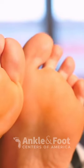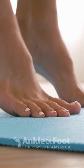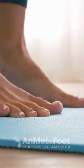Start with toe spread and squeeze. Spread your toes, hold, and squeeze them together. Follow with toe curls and calf stretches. Simple, yet effective.